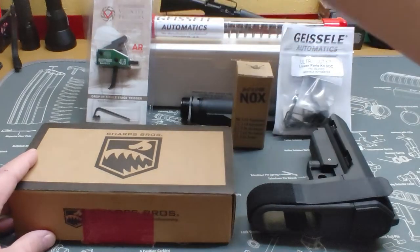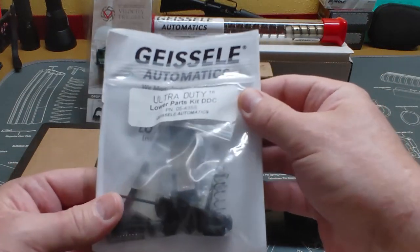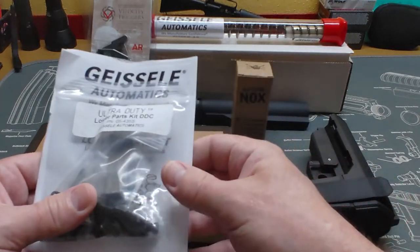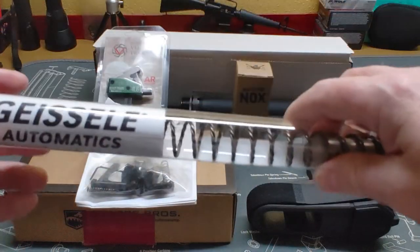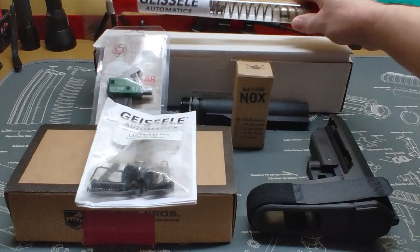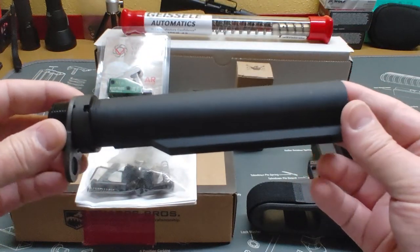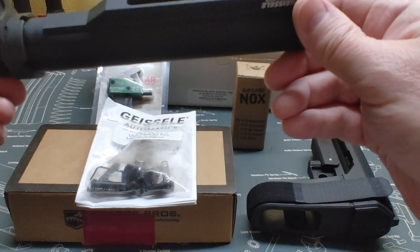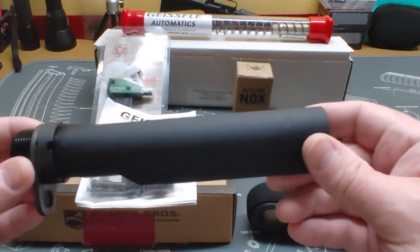We're going to be running a Geissele lower parts kit in it. You can't go wrong using Geissele — their triggers, parts kits, or anything they make is very high quality. We're also going to be using a Geissele H2 buffer spring and buffer, along with a mil-spec six-position buffer tube.